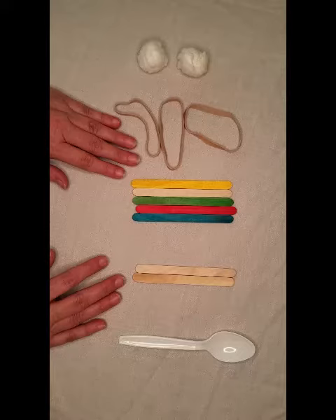Hello, this is Miss Shelley's Playful Projects. Today we're going to make a catapult.